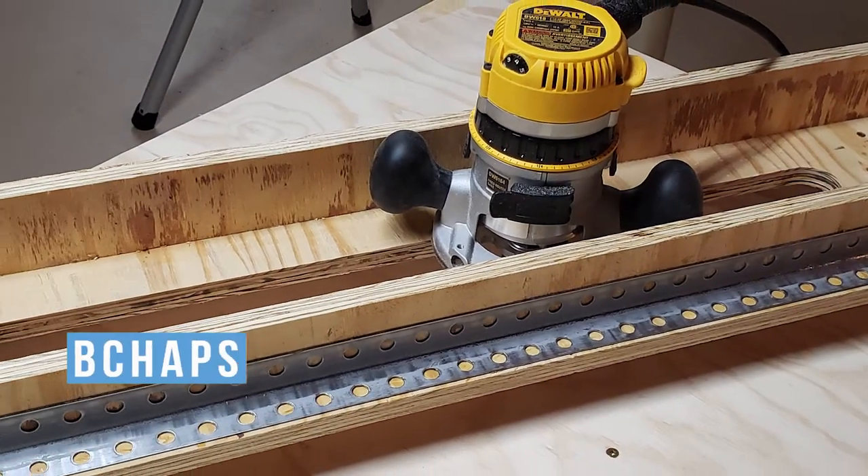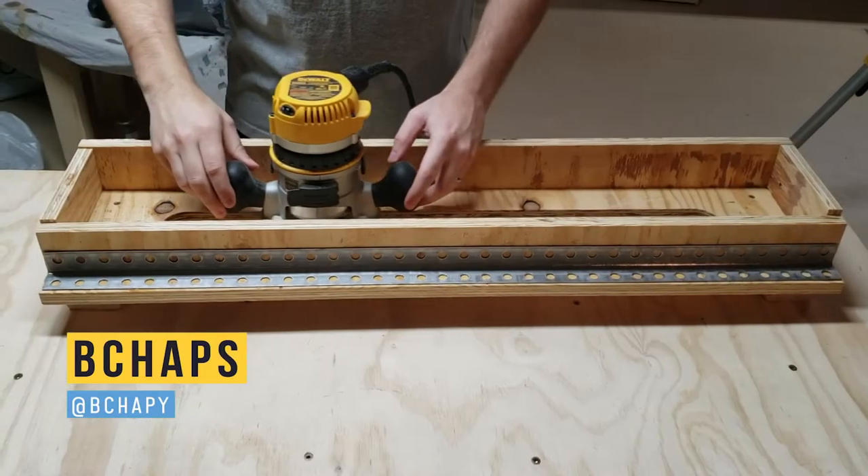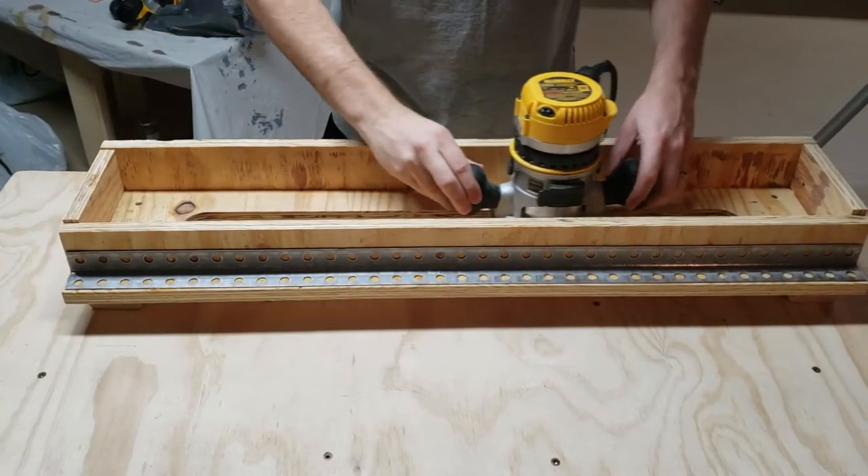Hey guys, Chaps here, and today I wanted to show you how I made my router sled. For those who aren't familiar, it's basically a tool that will allow me to use my router as a makeshift planer.